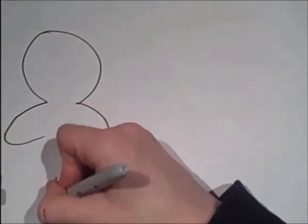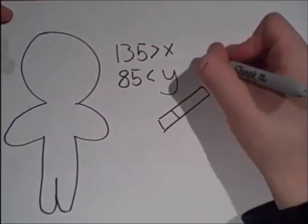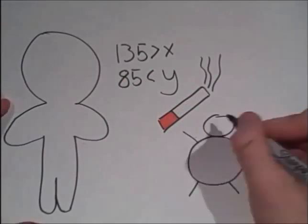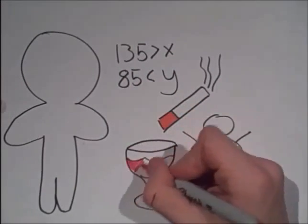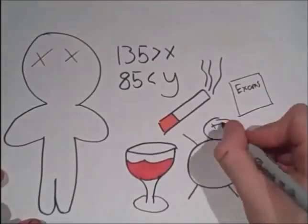A healthy person shouldn't be higher than 135 systolic and 85 diastolic. Other factors can affect your blood pressure, such as smoking, being overweight, drinking too much alcohol, and stress. These will cause your heart to work harder, and possibly cause problems later in life.